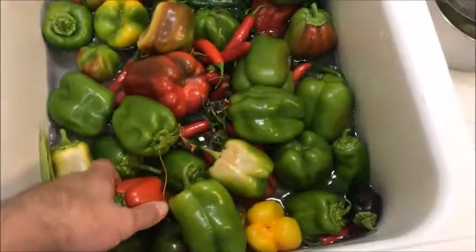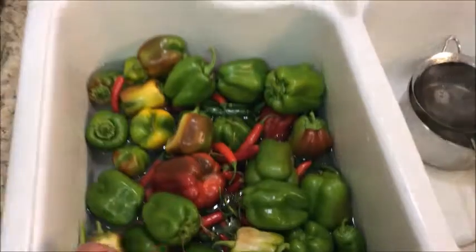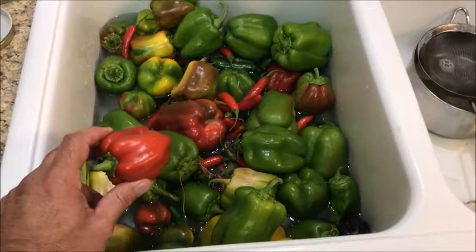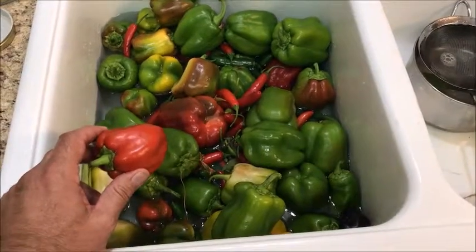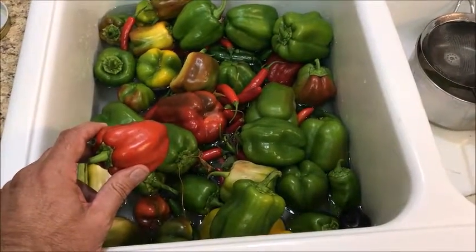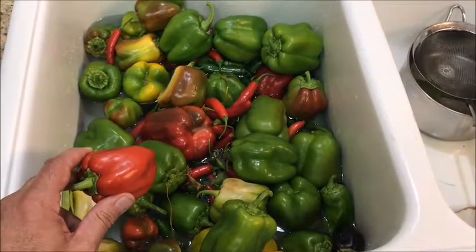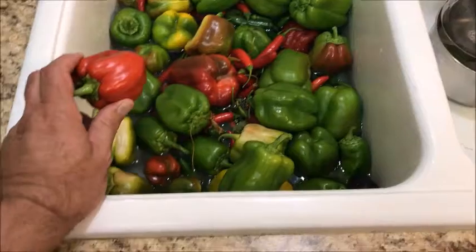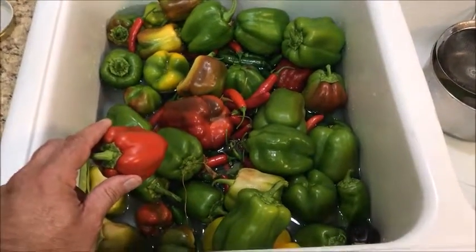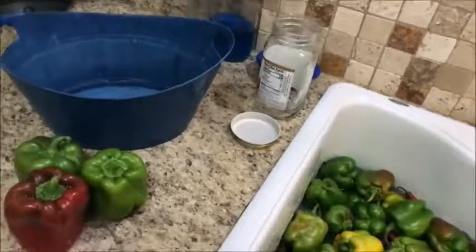So I'm going to chop some up into little diced pieces and put them in the freezer. I'm also going to make fajitas — I'll cut strips and set those aside — and put out maybe four of them for stuffed bell peppers. I'll show you when I get done.